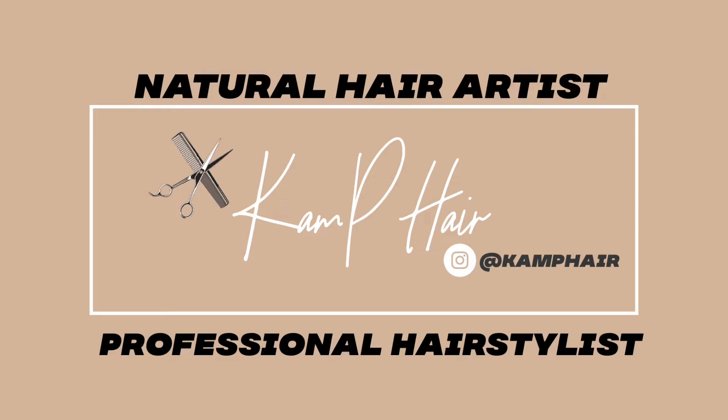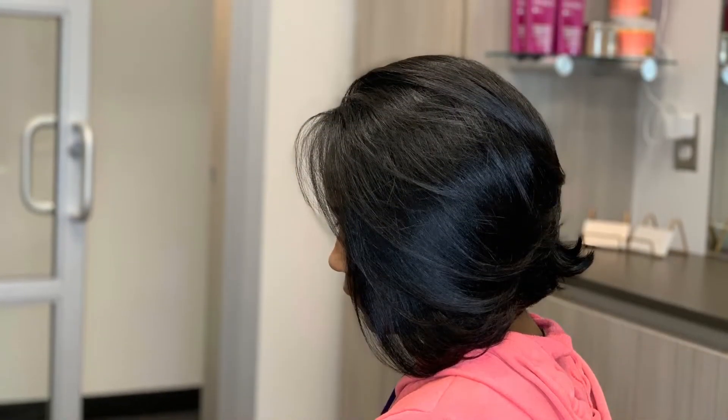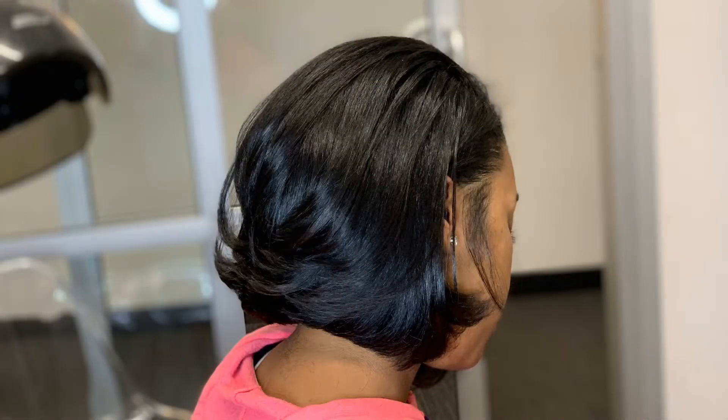Hey you guys, it's Cam. Welcome back to my channel. Today I am so excited to share this video with you guys. It's all about how I got this gorgeous, and I mean gorgeous style on my client. It's a bop. We absolutely loved how it came out, so stay tuned and hope you guys enjoy it.